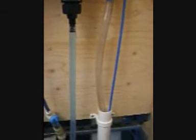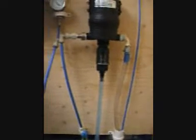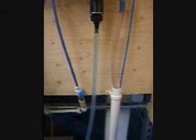The dilution rate on this machine is between 100 to 1 and 20 to 1. Other units can give dilutions between 5 to 1 and 4000 to 1. There are also peracetic acid versions available.